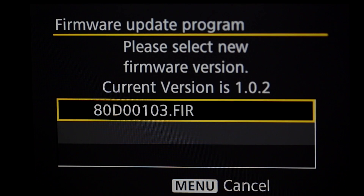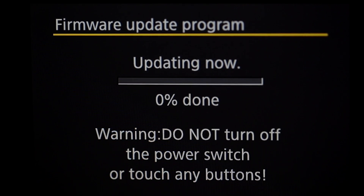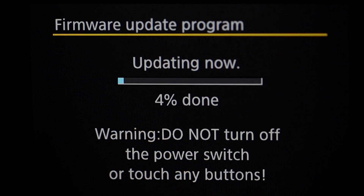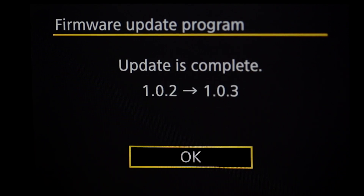We come up to the selection screen — do we want to update to version 1.0.3? Absolutely. Select 'Update Firmware,' go over to OK, and now we hurry up and wait. The update is complete — hit OK and then power off the camera.